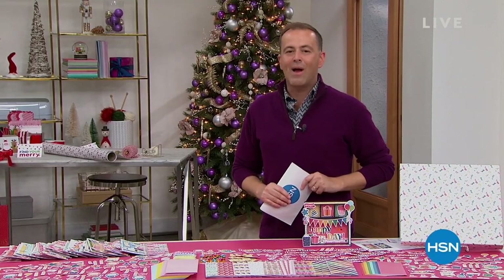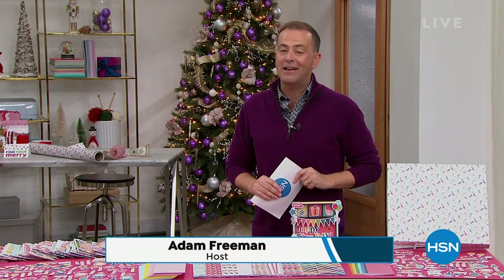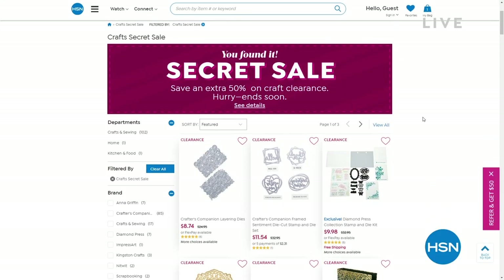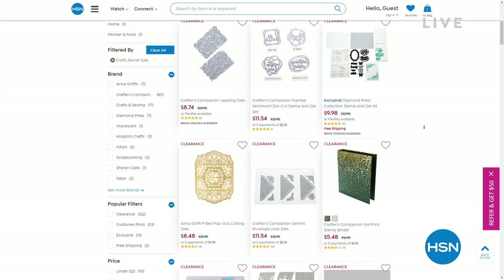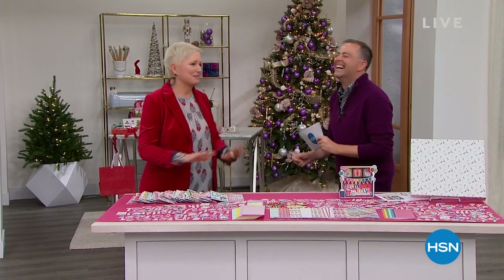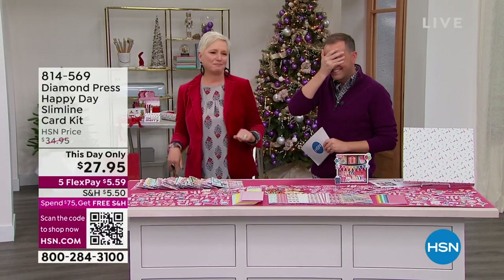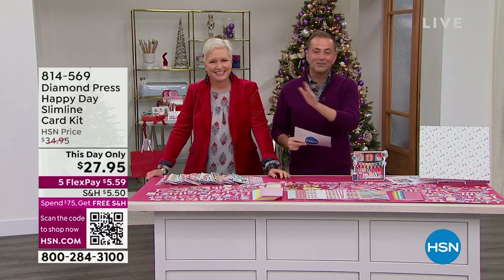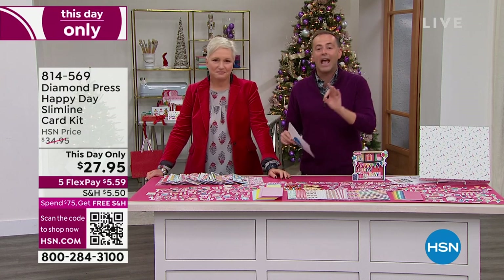Don't forget that secret sale happening right now on HSN.com. Craft Craze unlocks a whole number of amazing sale items. Beth Kingston and Diamond Press is here — you can find Beth Kingston and Diamond Press online at HSN.com while you're searching for that secret sale. Craft Craze. We want to welcome her in with that grand entrance. You shimmied in there! I was going to do a twirl — there was something exciting going to happen, but they cut to the craft sale. I had a whole dance put together.